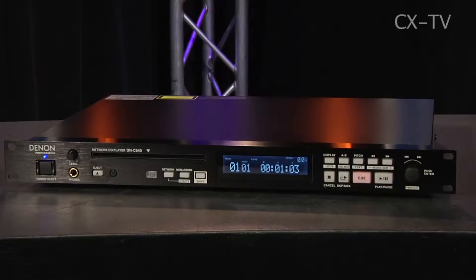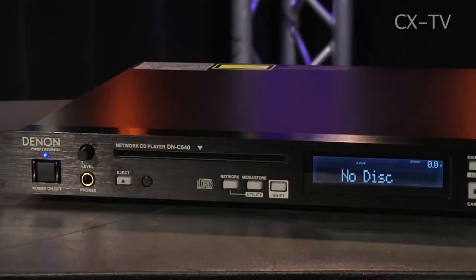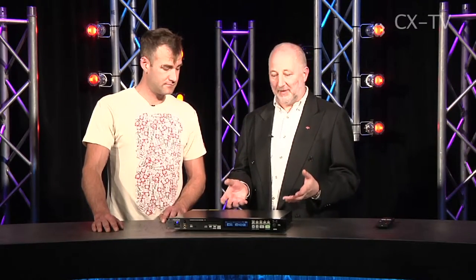The Denon DNC640 will play just about any kind of disc or file you throw at it. Through its network connection it'll rip files out to a network, and it's got various outputs. From my perspective in live production, I like the idea that I can throw a CD in, hit play when I want the track, and have audio. My big reservation with devices that do DVDs is you hit go and it doesn't — it waits forever. Hard these days to get a dedicated CD player, and this is one of the family — the top of the line.